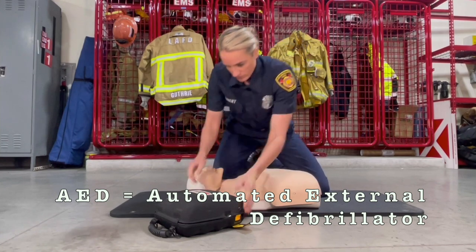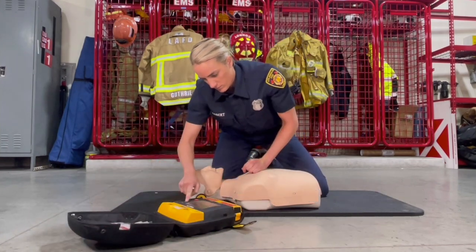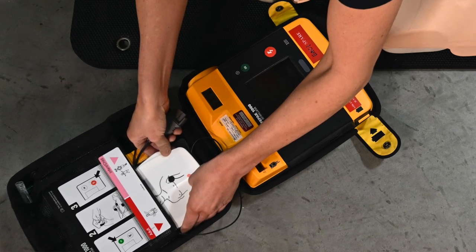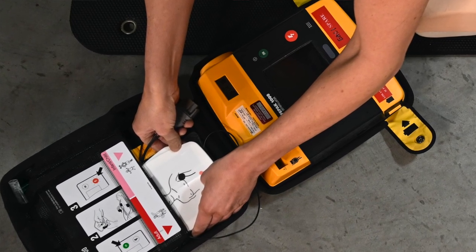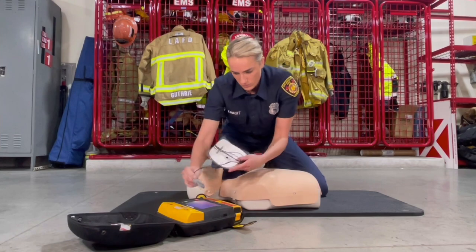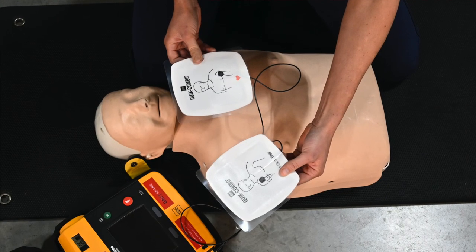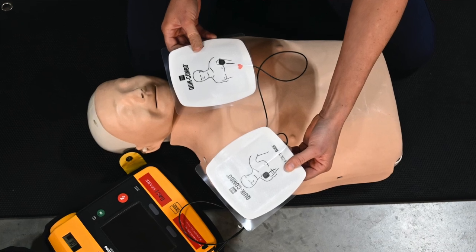As soon as the AED is available, turn it on and follow the prompts. Place the pads like the pictures show.